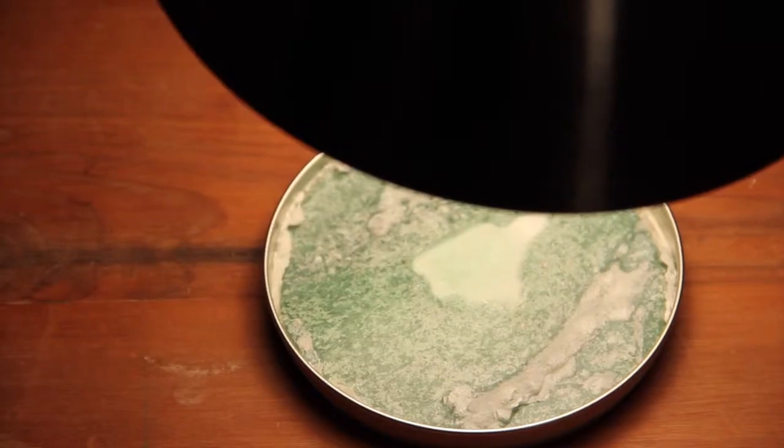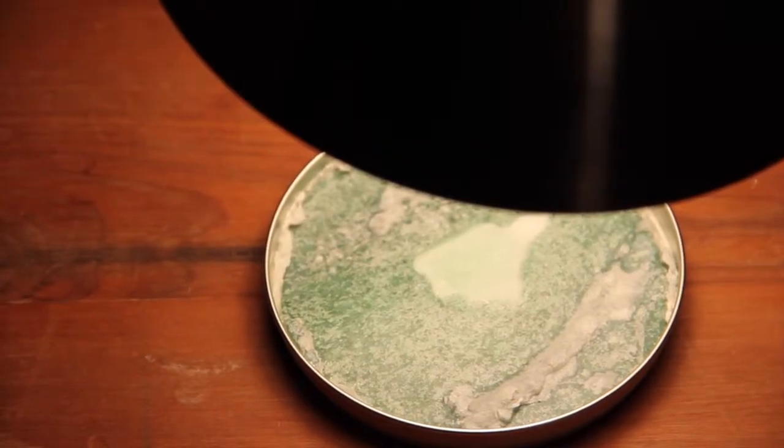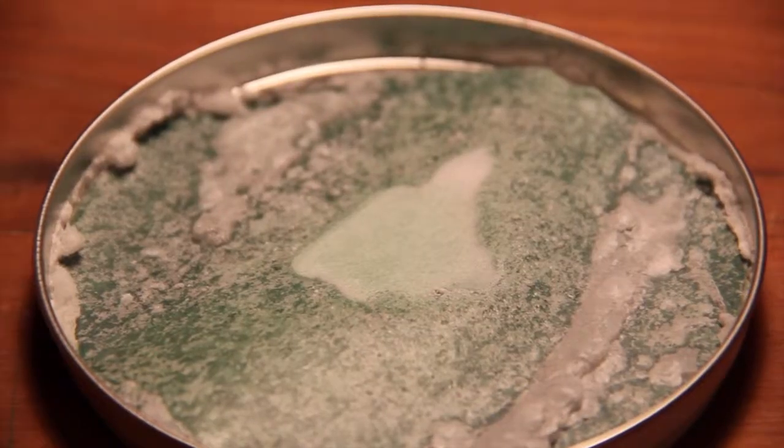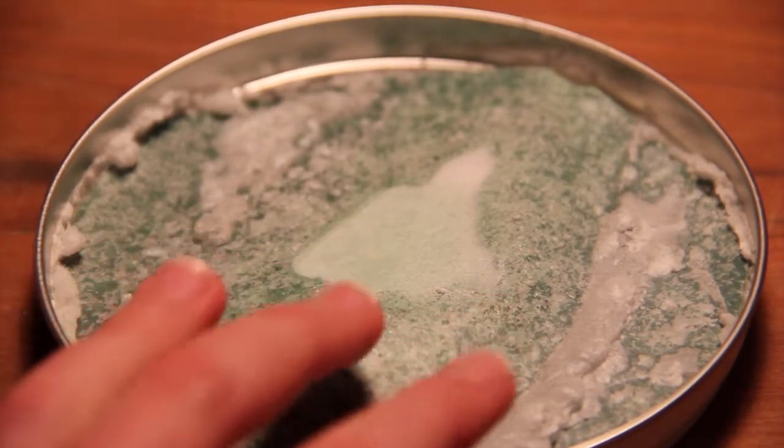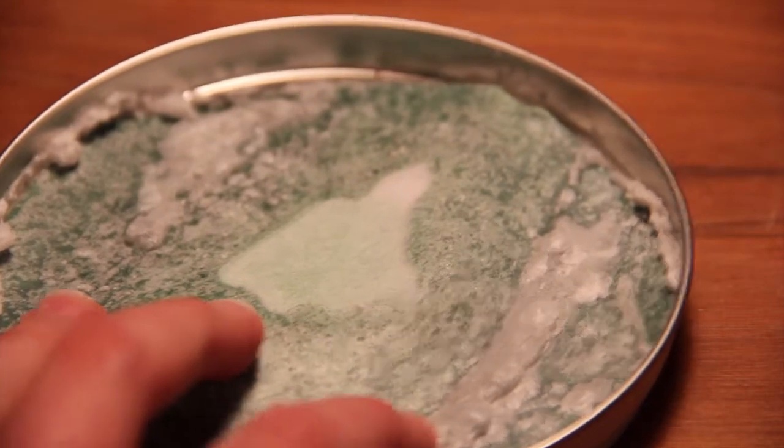It has been a few hours and it is time to check out our crystals. The crystals are especially apparent because they are against a dark colored construction paper — in this case, a dark green. As you can see, you can easily see the white crystals against the darker background.